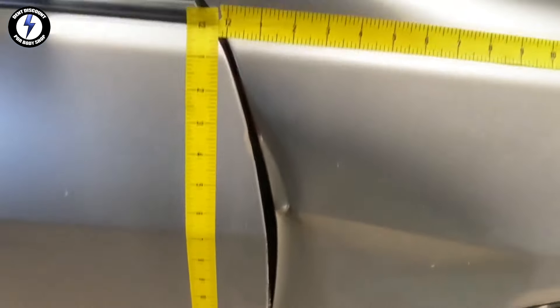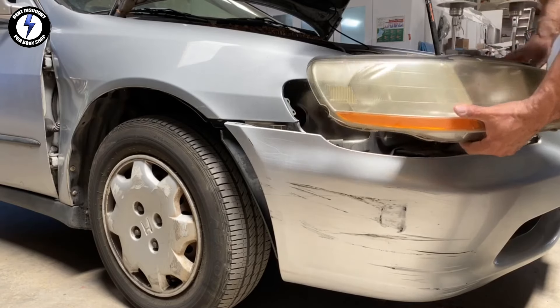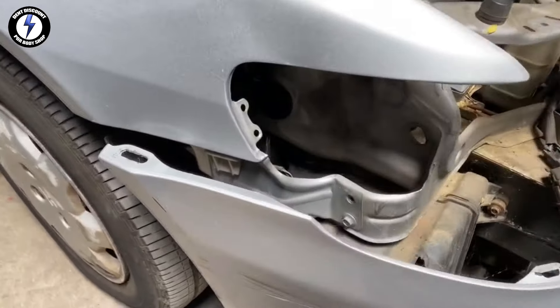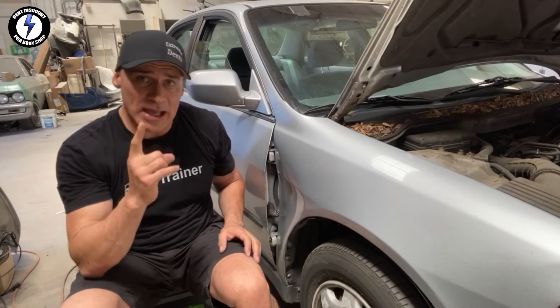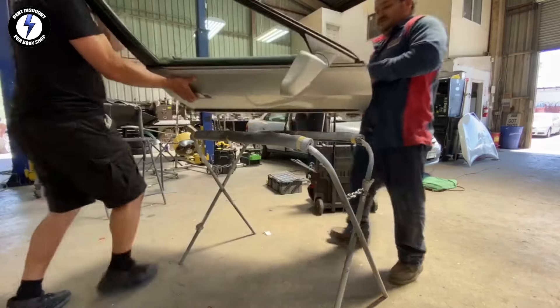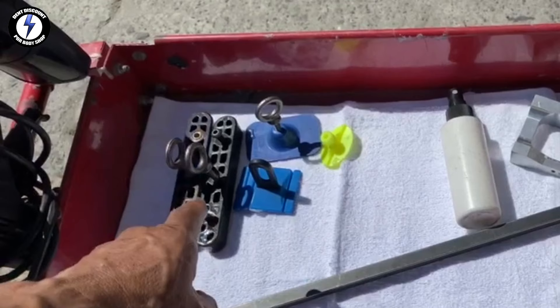The entire fender is affected. Taking a measurement of the dent: two feet high, four feet wide. My first step is to remove the bumper and the headlight. I need to fix the fender nose first. Secondly, I'll need to line the fender up with the door, then remove the door to get my best access behind the fender. Before I begin the repair, let me show you the list of tools in my cart. In the top left I have my PDR glue tabs for pulling the dents.